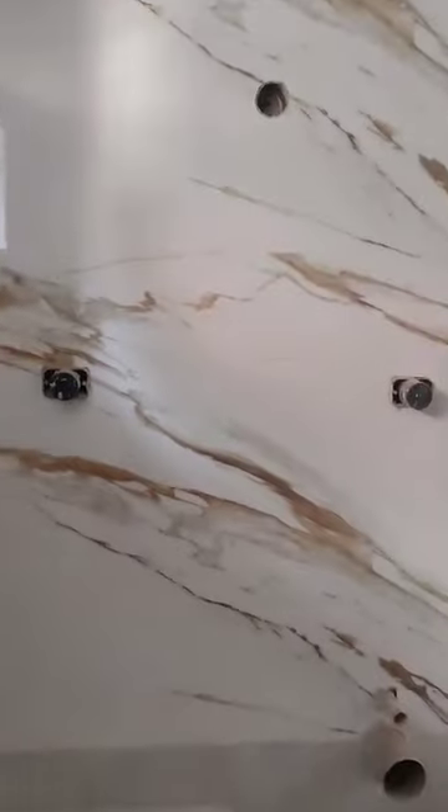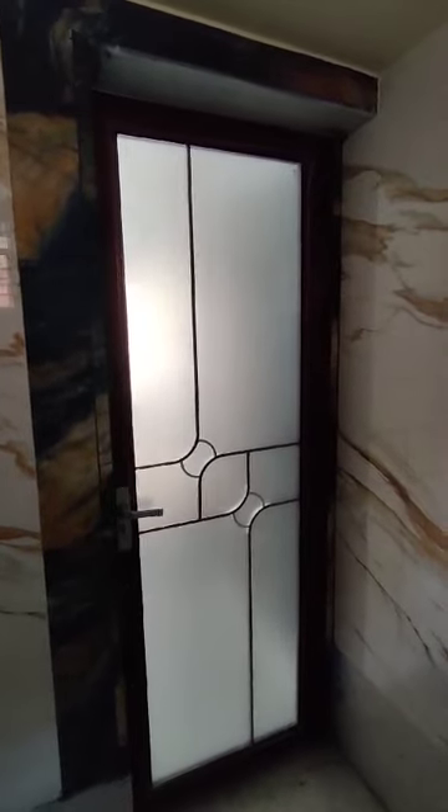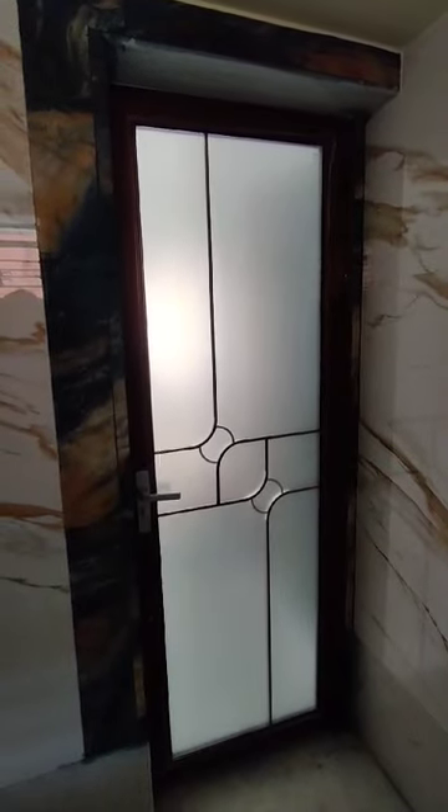It is very expensive to burn tiles — look at this, the finishing is wonderful. This is the toilet door installed inside the toilet. It opens completely, and it is not possible to see who is taking a bath inside.